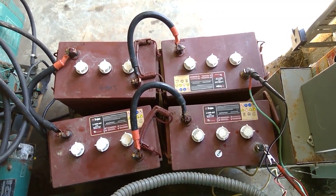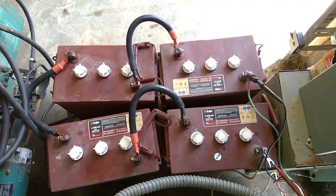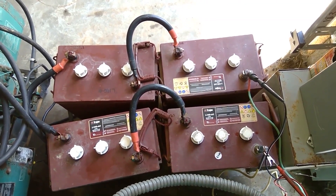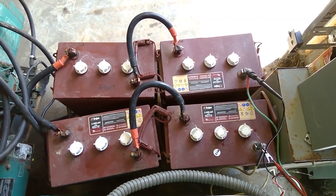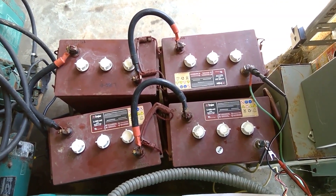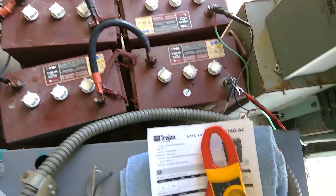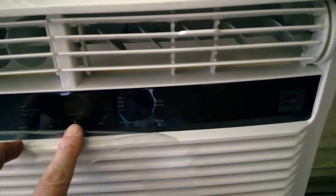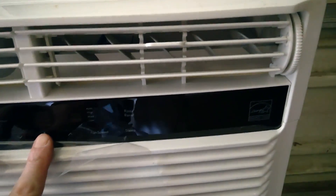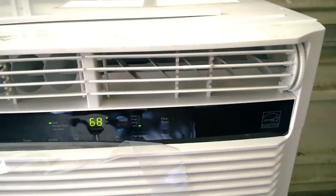A little later I'll do the math and show you how much wattage I should have, only loading these 50%. You don't want to take them lower than 50% to risk damaging the battery. I also have a watt meter hooked up here so we can see.